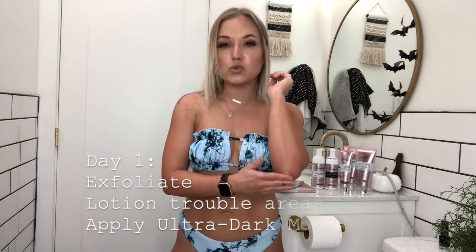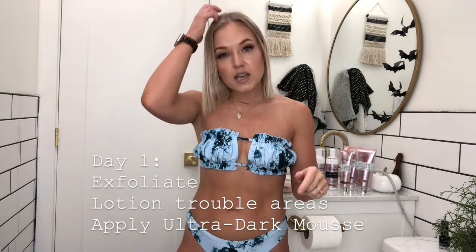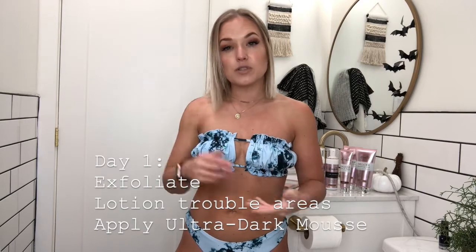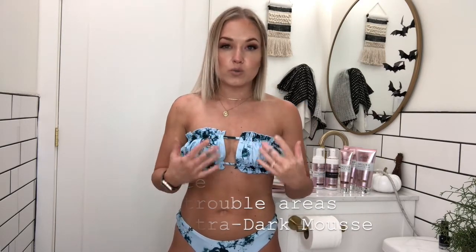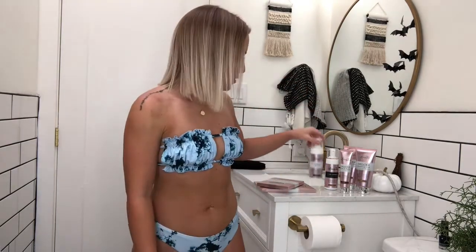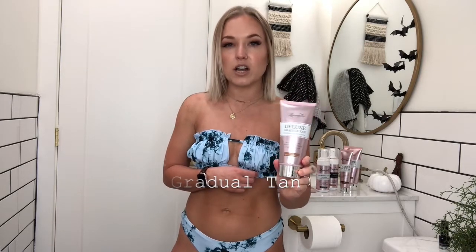First day, I exfoliated really well and made sure to use lotion on those dry areas like your elbows, knees, neck, tops of your feet, and your ankles, just to make sure those areas don't absorb too much of the mousse. Then I used the ultra dark tan. Two days later, I applied the gradual tan — a lotion that is super moisturizing and also gives you just a subtle bit of color to help keep up with your tan.